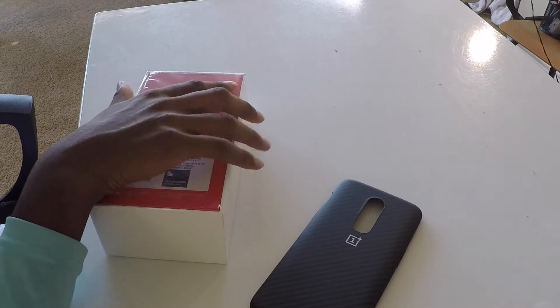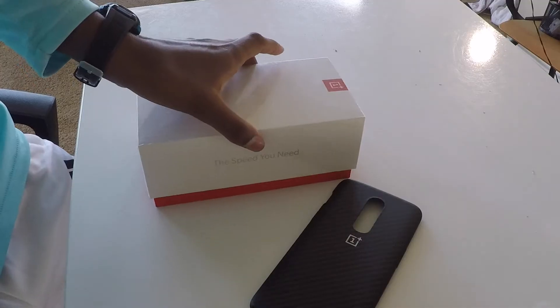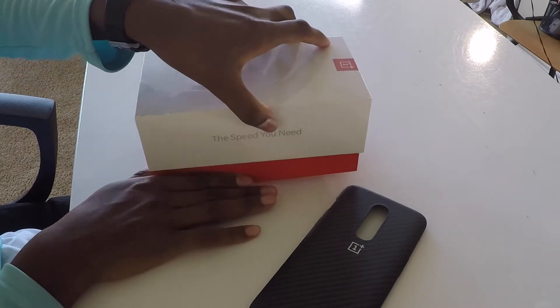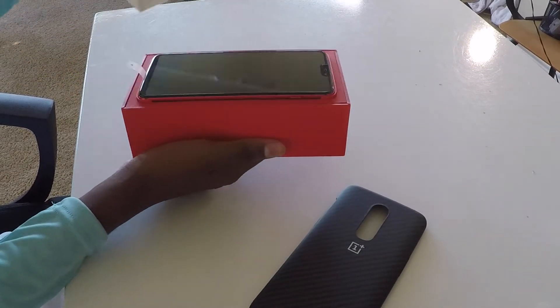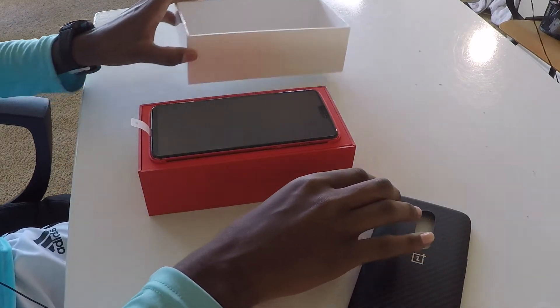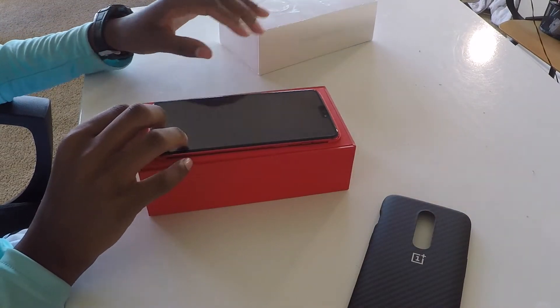Let's unbox — take this plastic away and toss that. As you can see, this is the moment of truth. Pulling it open and wow, right there to greet us is the beautiful device itself.